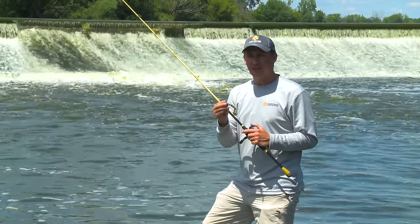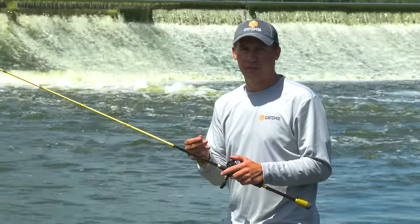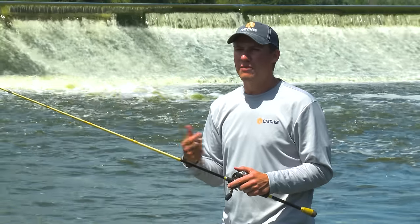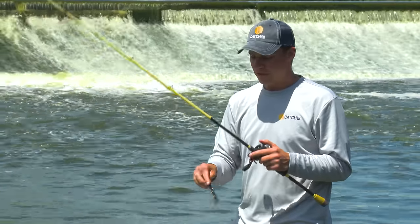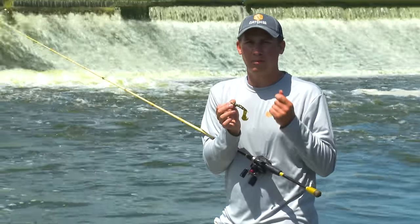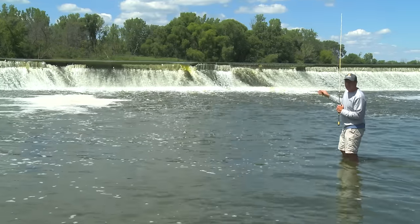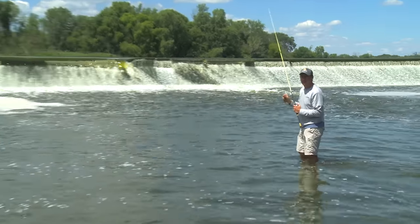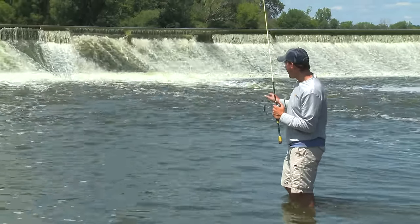My setup for the Strike King Rage Craw is a 7'6" medium action bait casting rod, high speed bait casting reel, and 12 pound fluorocarbon line. When I'm wading rivers and streams, I'm not going to bring a whole lot of gear, so I only bring one spinning rod and one bait casting rod. I like to have a bait casting rod for this particular setup because there's a lot of plastic on this craw, so you need a lot of backbone to get a good hook set. What you'll see in front of me here is some floating foam and then some rapids — right in between is a slack area where fish will hang out to ambush bait fish or crawfish.